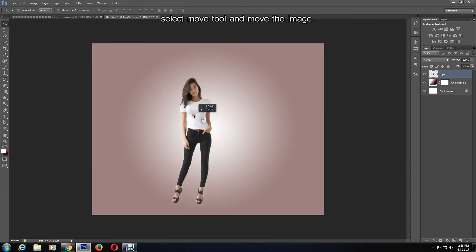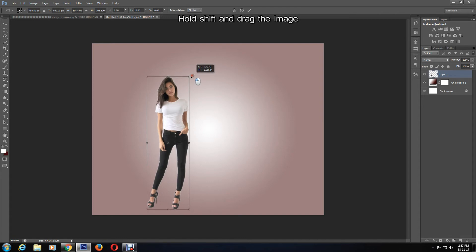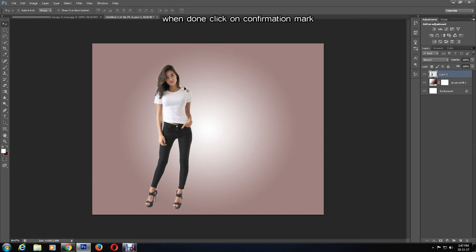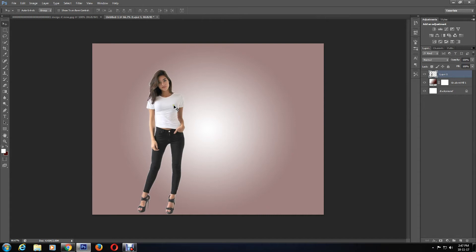Now I can move the image around by selecting the Move tool. I can also resize by pressing Ctrl and T, which activates the Free Transform tool. Then by holding down Shift, you can drag your mouse to resize, and when done press the confirmation mark. Now you can move the image to a suitable location on the canvas. In order to merge another photo with this one, I'll click File > Open a different image.